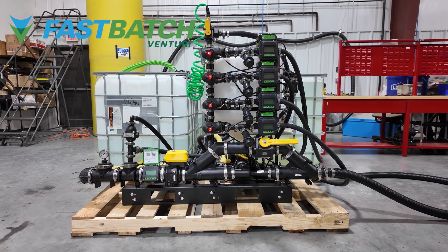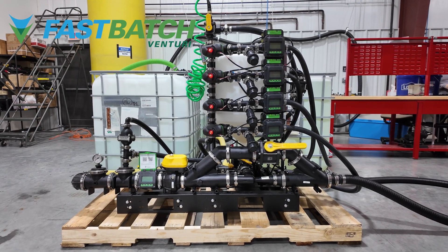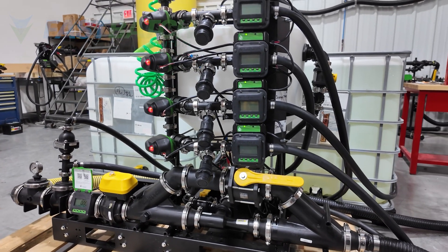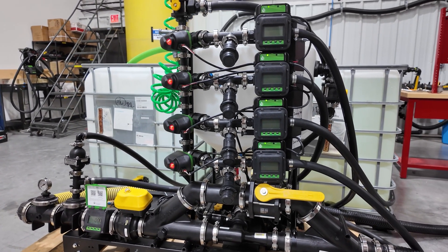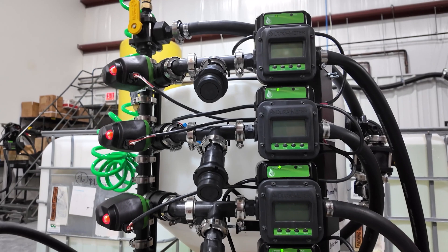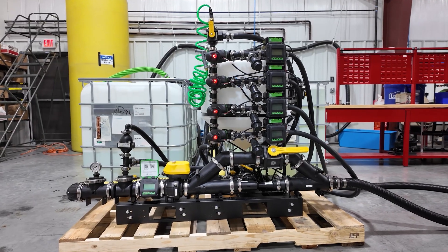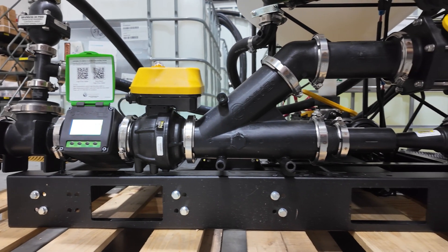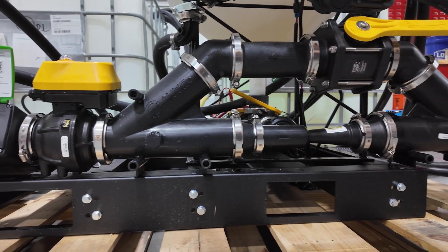Introducing the Fast Batch Venturi, a compact and efficient sprayer loading system by Dura Products. The Fast Batch Venturi is a turnkey, fully assembled batching system featuring Dura 1-inch electric valves, a 40-gallon cone, and an auto-batch high-flow carrier system that is securely mounted on a durable metal frame with forklift slots for easy transport.